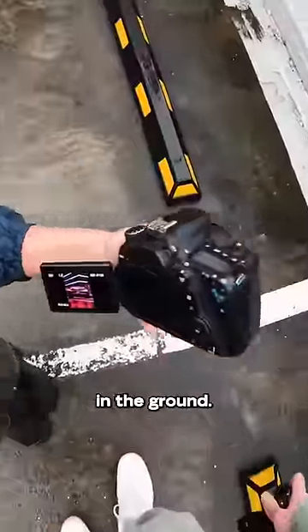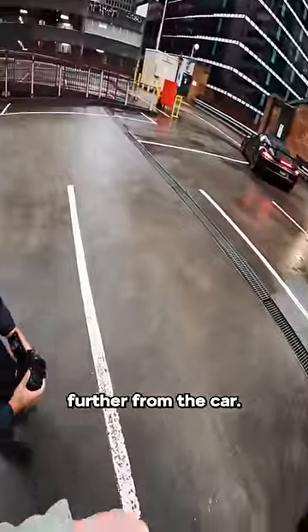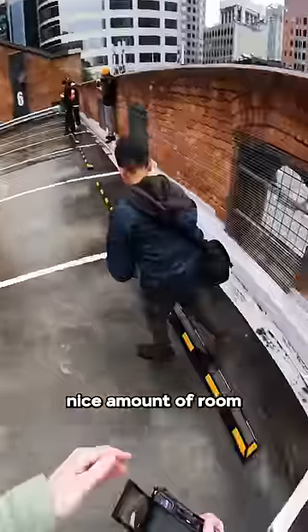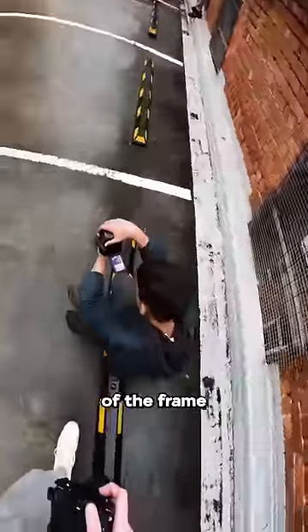Hell yeah, I love that — the reflections in the ground. Just try and come back a little bit further from the car. I know that's a little hard because we're right up against the wall. Give yourself a nice amount of room between the edges of the frame and the car.